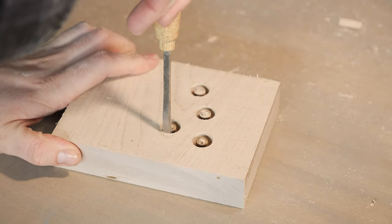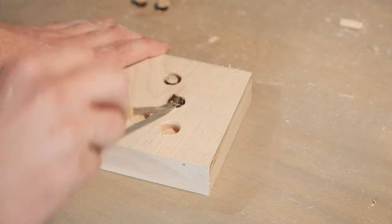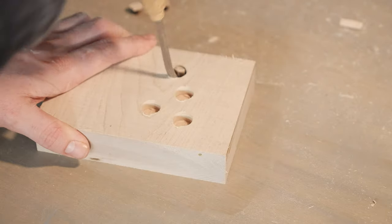To create my plugs, I used a scrap piece of lumber and my plug cutting bit on my drill press. If you're interested in a more in-depth tutorial on this process, you can reference the video above. Once the glue for our plugs has dried, we can go ahead and sand them flush with the rest of our surface and add some stain to the rest of our top.